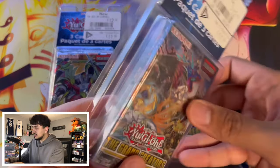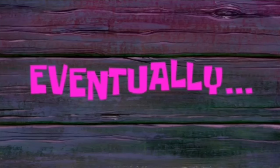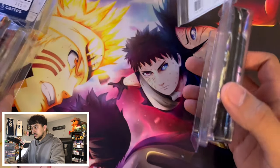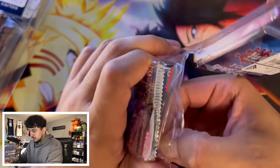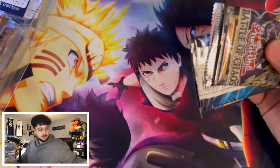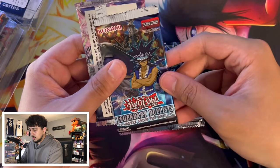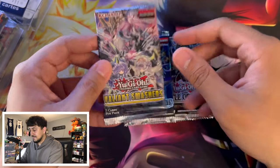I have no idea how to open these, but that took a while and I finally got them open. I don't want to damage the packs — that packaging was tough — but we got it. We've got a Battle of Chaos, a Legendary Duelist (which kind of sucks), and a Valiant Smashers, which is not too bad.